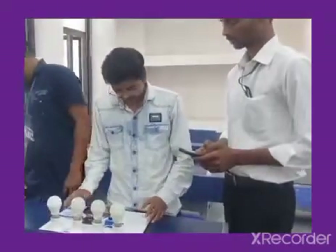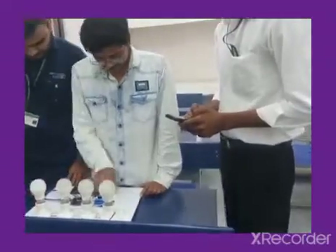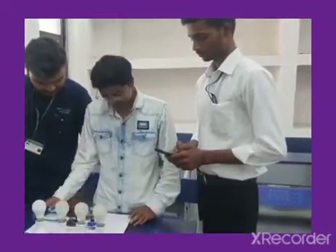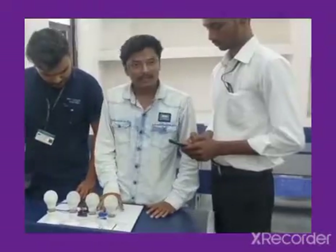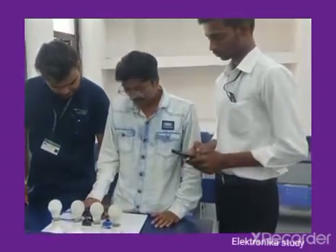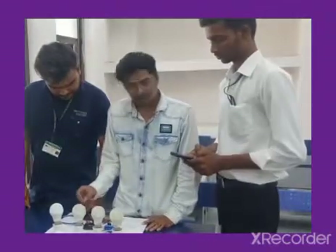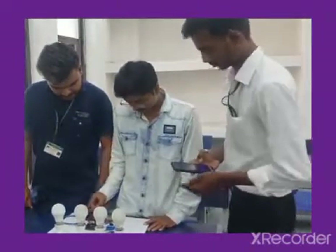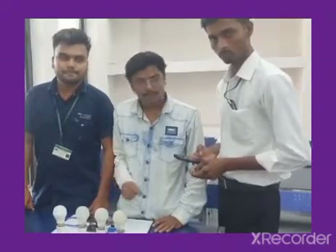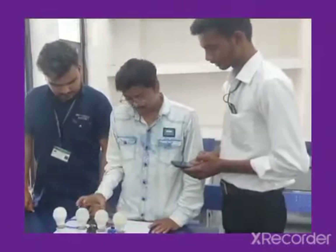The components required in this project are here. We have 4 channels. This works on 5 volts, and this is the Arduino. And this is our computer. This is the Bluetooth device, which is the mobile device, so that we can operate with our electronic components.